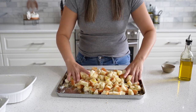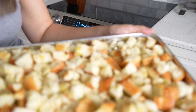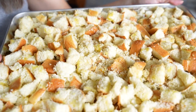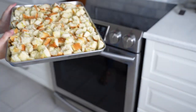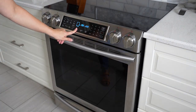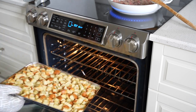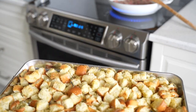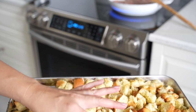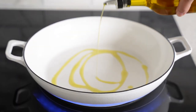Have your oven preheated to 350 degrees and bake for about 15 minutes. You can check it halfway and toss the bread if needed. I actually ended up baking it a bit longer — I initially did 10 minutes, but the extra 5 minutes made the bread a little bit crispier.